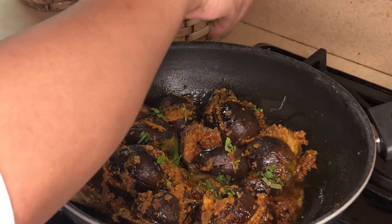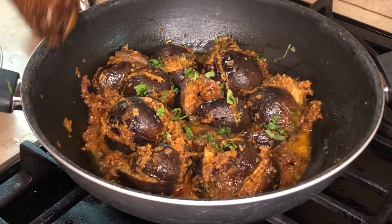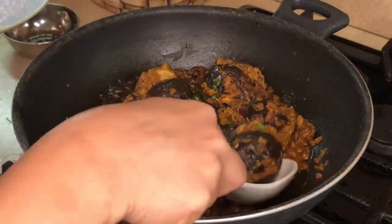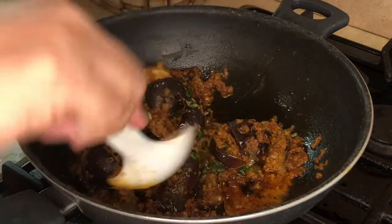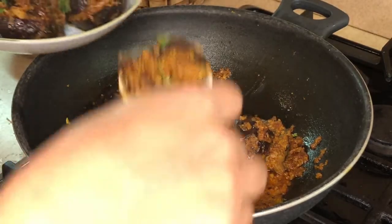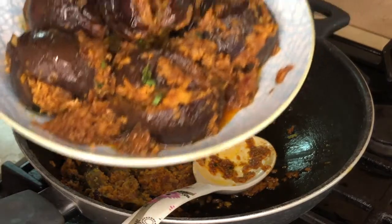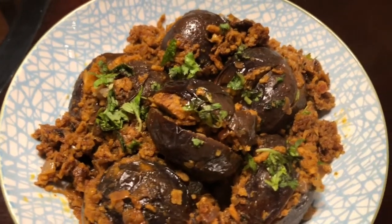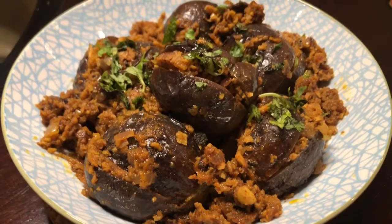At this point you can garnish it with some beautiful coriander — look at this beautiful green color. It is time to dish it out. Just get the entire brinjal. This curry or sabji is good with roti or you can also have it with rice. Beautiful flavorful stuffed brinjal recipe — and here you go. Our stuffed eggplant is completely ready and I am going to enjoy this with roti and some salad on the side.